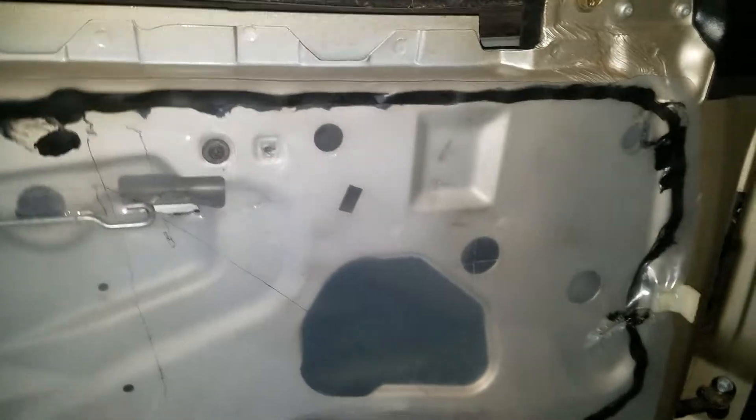Alright, just putting the VZ door card back on. Quick video to prevent mistakes that someone else has made before me.